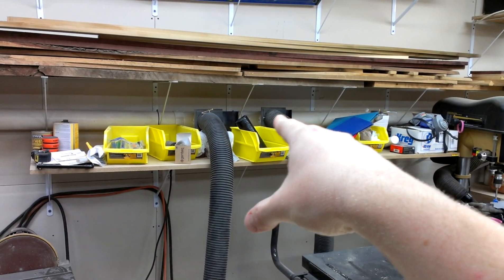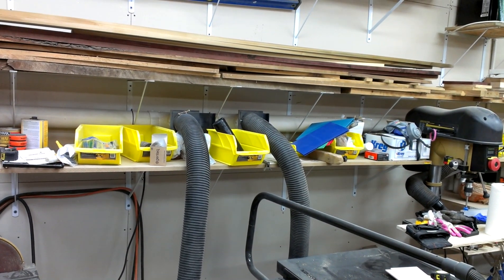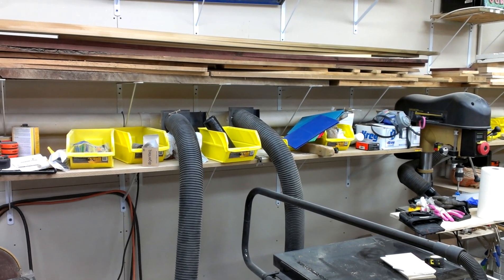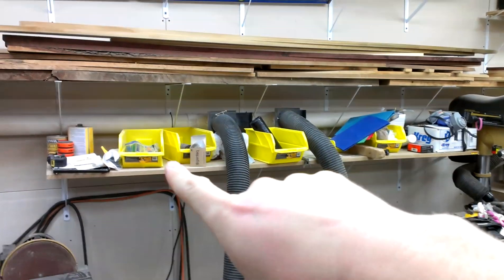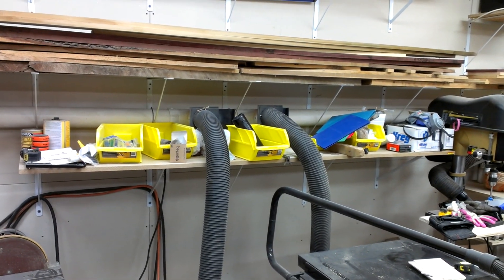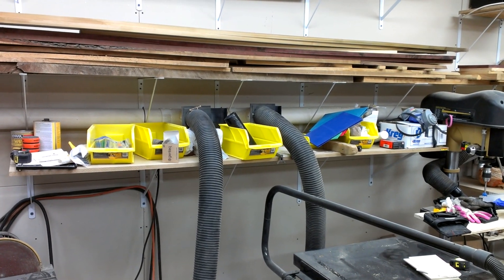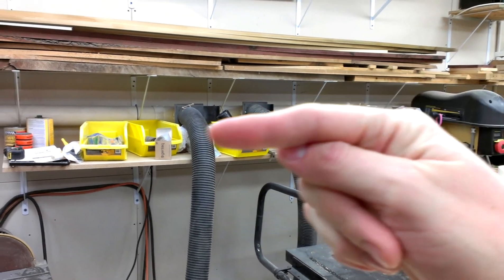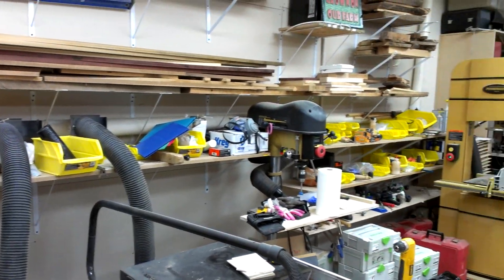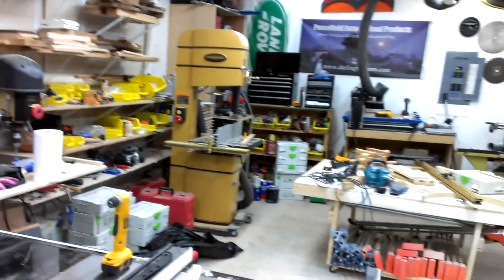I just have blast gates. I picked those up at Menard's — they're just the generic blast gates. Rockler's and Woodcraft both sell an adapter that goes between 4 inch PVC and a blast gate, and that's where I picked those up. I just put some self-tapping screws in to kind of hold stuff on.